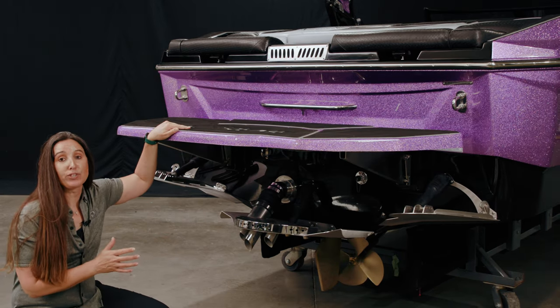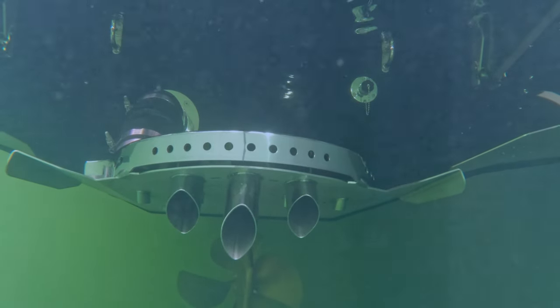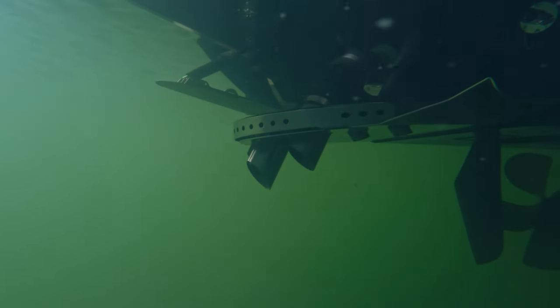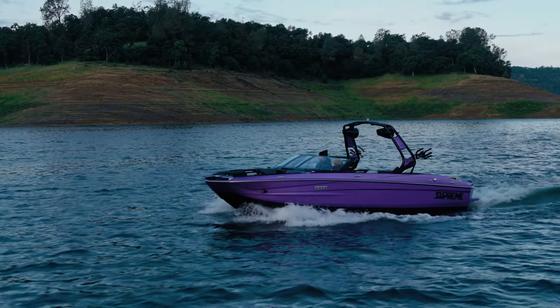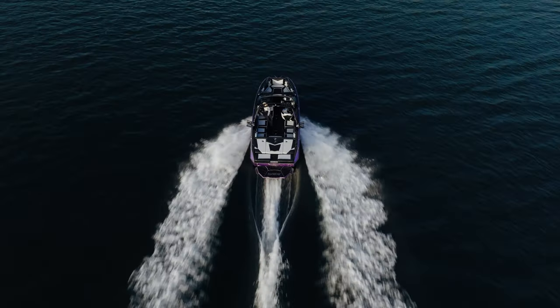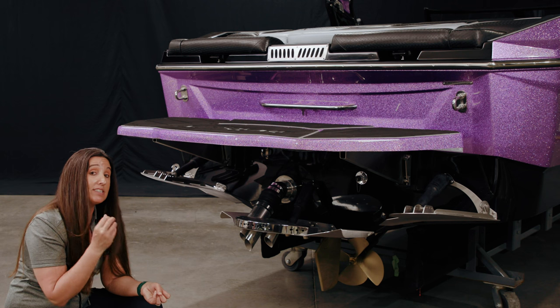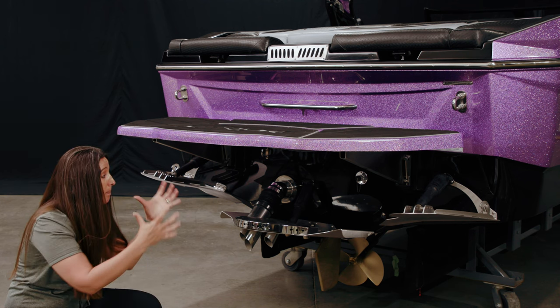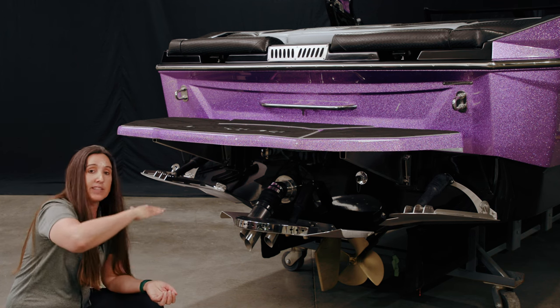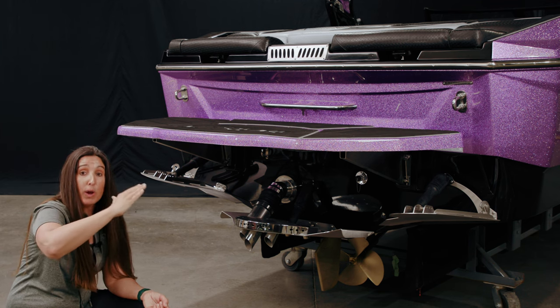What we're going to talk about next is an optional component for Supreme: the Silent Stinger wake plate. It accomplishes several goals. It acts as a trim tab, which changes the running attitude of the boat. When the plate goes down, it makes the back of the boat lift up and the nose go down, running more level in the water. On a rough day, you'd put this plate down to get the aggressive part of your V-bow cutting through chop. For surfing, you'd bring the plate up, allowing the nose to rise and the back to come down and displace more water for wake boarding or wake surfing.